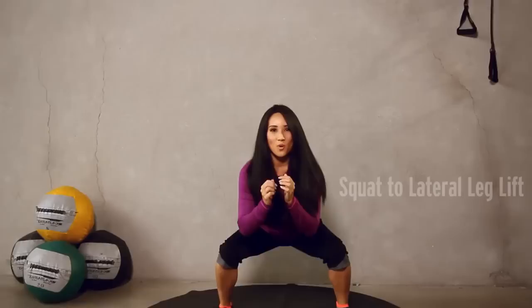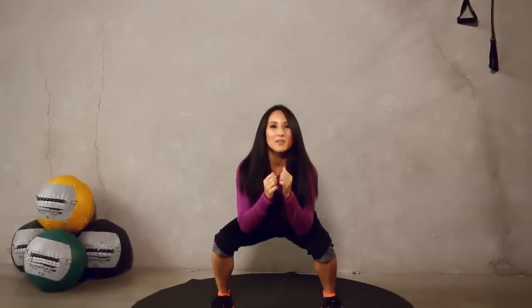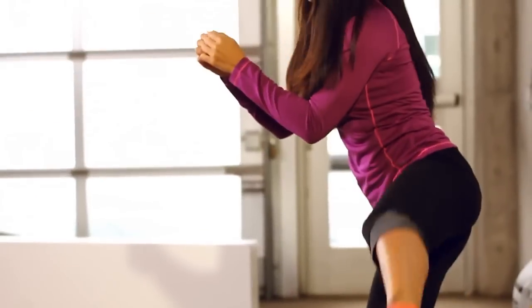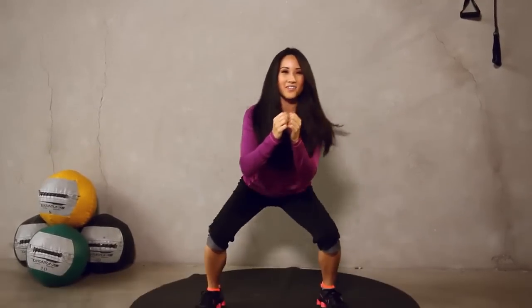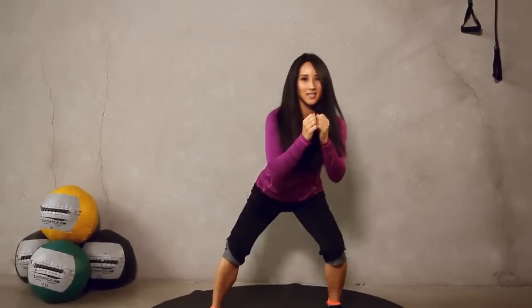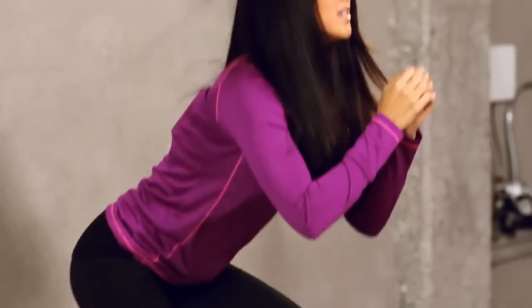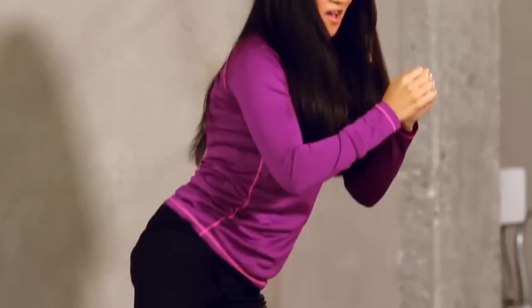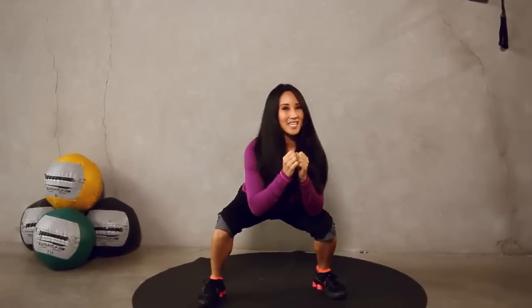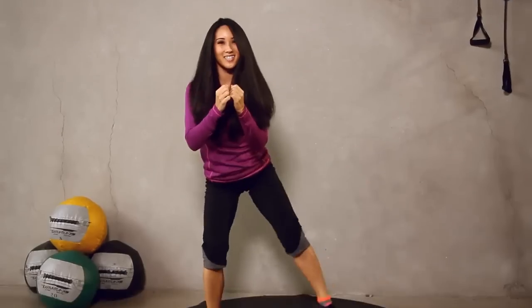Next exercise, squats with a lateral leg lift, okay? Let's go for ten each leg, 20 total. Ready? Let's do it. One, two, three, pull it up, four, you got it, five, six, seven, eight, nine — halfway there. Ten. Make these count, guys. All the way down. And twelve, thirteen, fourteen, fifteen, sixteen. Last four. Easy. And three, two, and one. Nice job. Take a break.